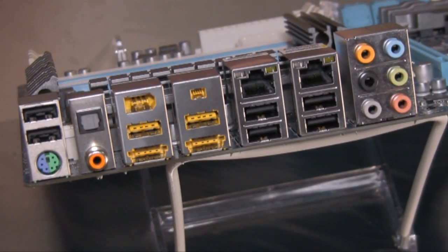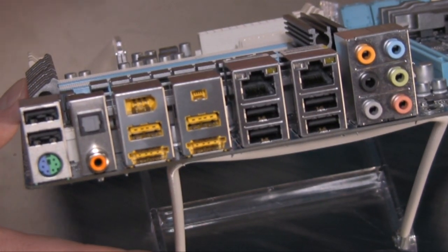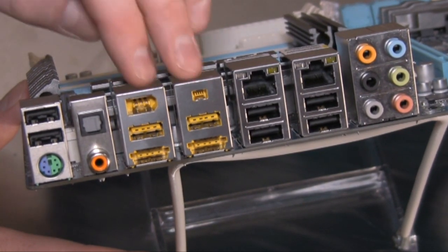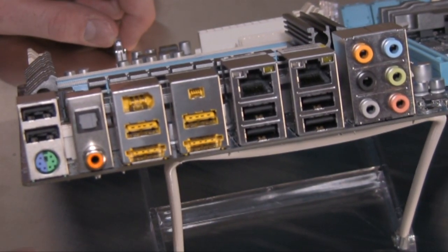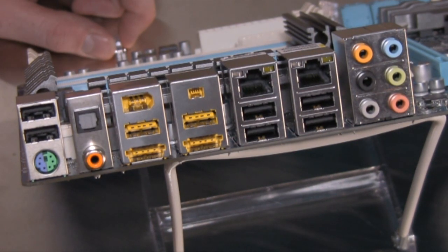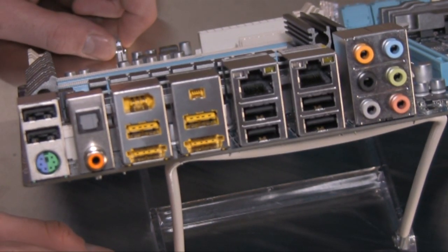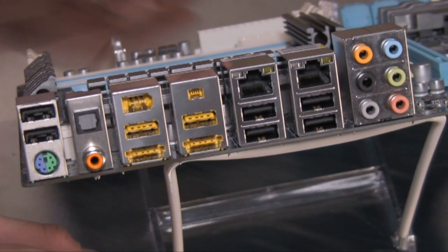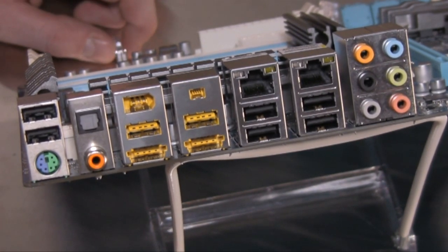Looking at the rear panel, there are some interesting additions compared to many other motherboards available today. There are eight USB ports, two FireWire connections — one four-pin and one six-pin. These two yellow connections are USB-powered eSATA, which allows you to connect eSATA-based accessories like thumb drives without needing external power. There are also two gigabit Ethernet connections, support for eight-channel analog audio, both optical and coax audio output, and a legacy PS/2 port if you still need that.